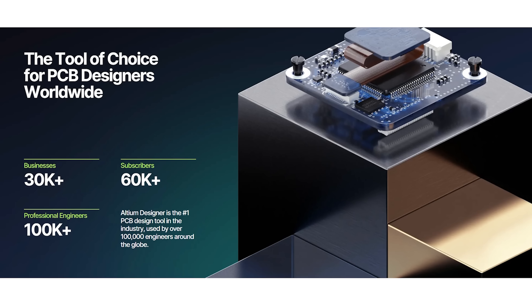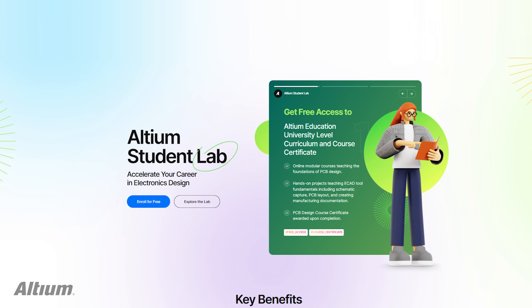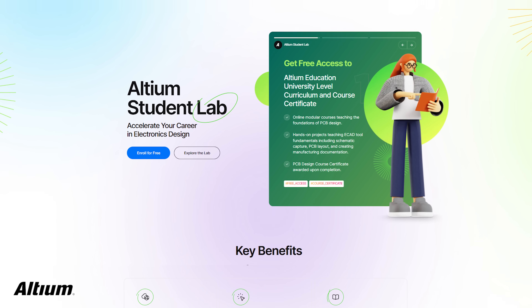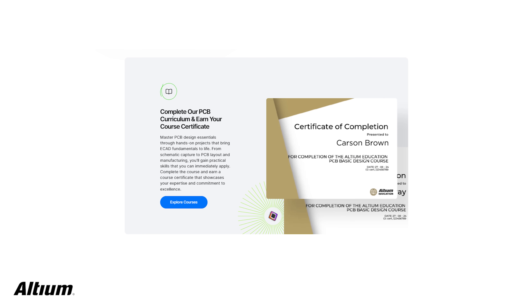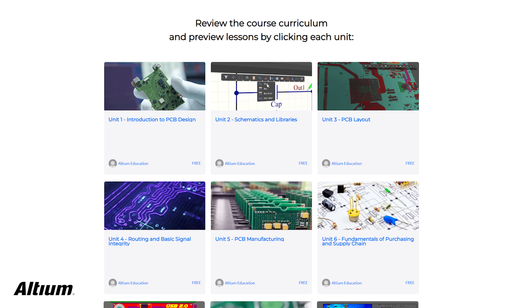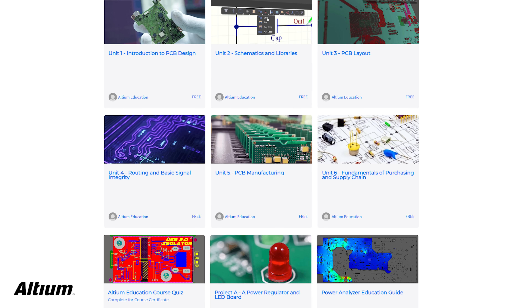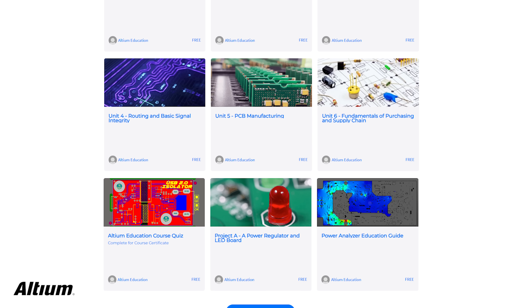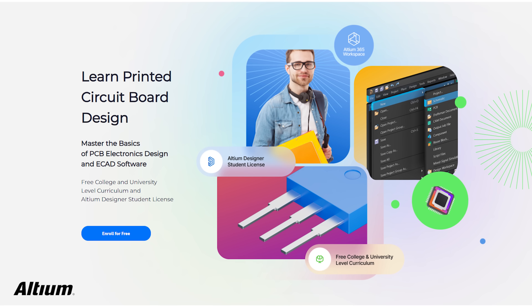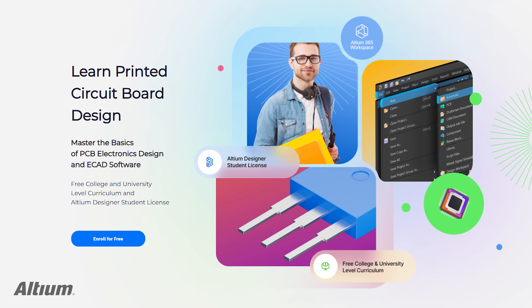A big shoutout to Altium for sponsoring this video. Altium is known for powering some of the world's most advanced PCB design workflows. If you're a student, Altium offers something incredibly valuable — the Altium Student Lab. It gives you free access to industry-level design experiences and a complete PCB learning program covering core concepts, layout, routing, manufacturing, and supply chain basics. You'll work on real-world projects, build job-ready skills, and earn an official course certificate. Enrollment is completely free, so check out the link below and join Altium Student Lab today.